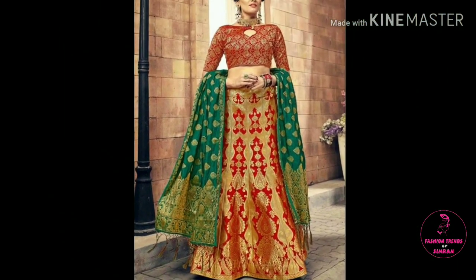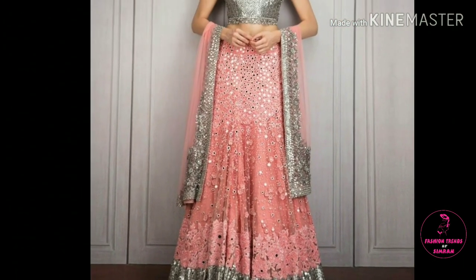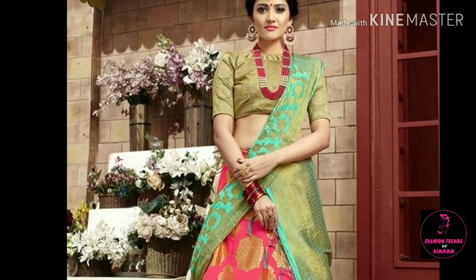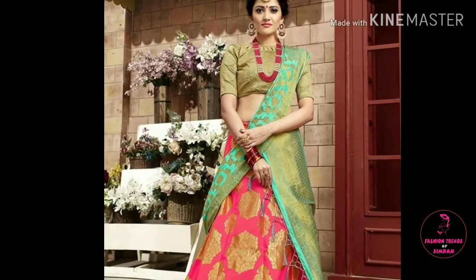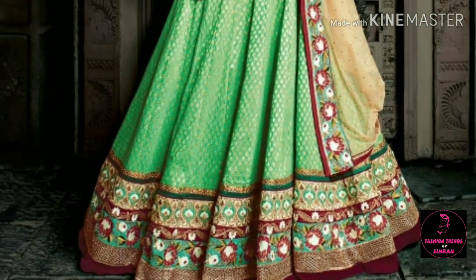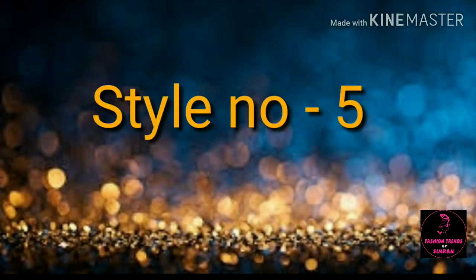You should wear a lehenga, sharara, or some Punjabi suit — whatever you wear. If you have a wedding or party, you can drape the dupatta in this way. You will get ideas from this video. I hope this video will be helpful for you. All the dupatta styles are very easy and you can copy them easily.